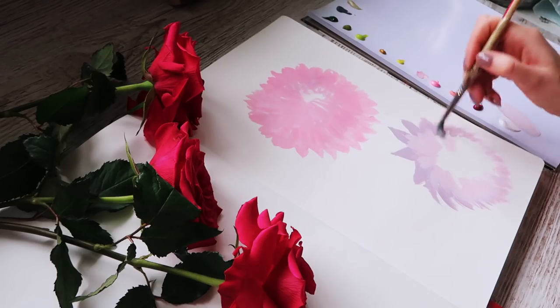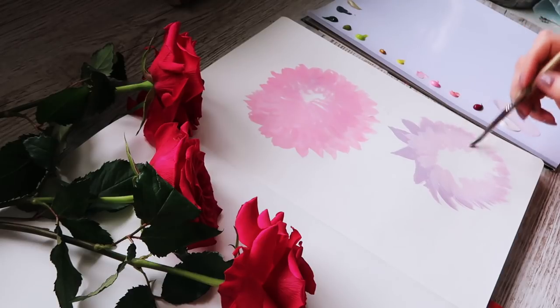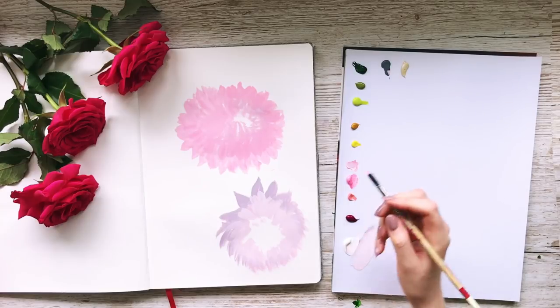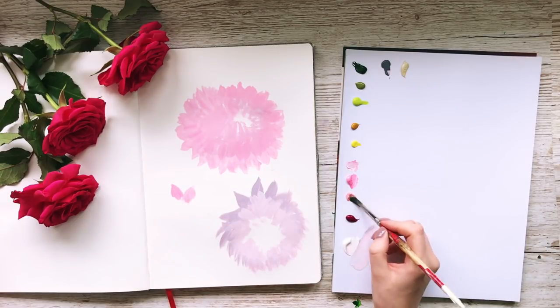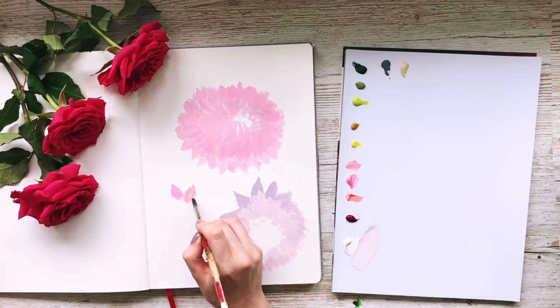What I really like about the Arteza gouache is the amount of colours. Sometimes when you look at gouache sets there can be only 8–10 colours, and obviously I love colour and I'm really obsessed by it, so the sheer amount of colours you get in the Arteza gouache set is just incredible.